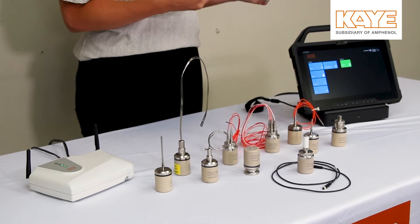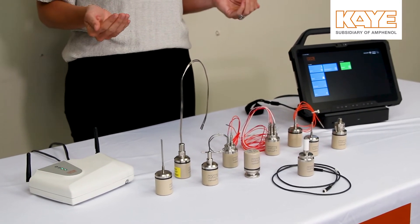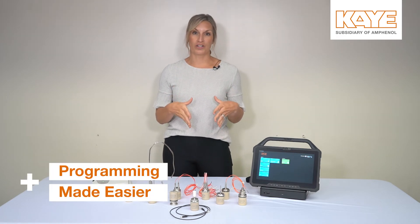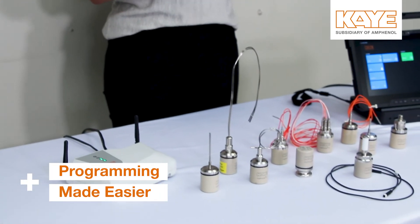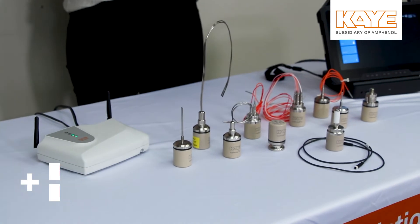You can either continue to watch your real-time study or you can stop the study and start your reporting. The RF-off feature is very attractive to our standard Valprobe users. If you like programming all your loggers and running multiple studies, you can now do that with the Valprobe RT system with 1.2. You still eliminate the reader, so it takes you less time to program and get your data after the study has been complete.